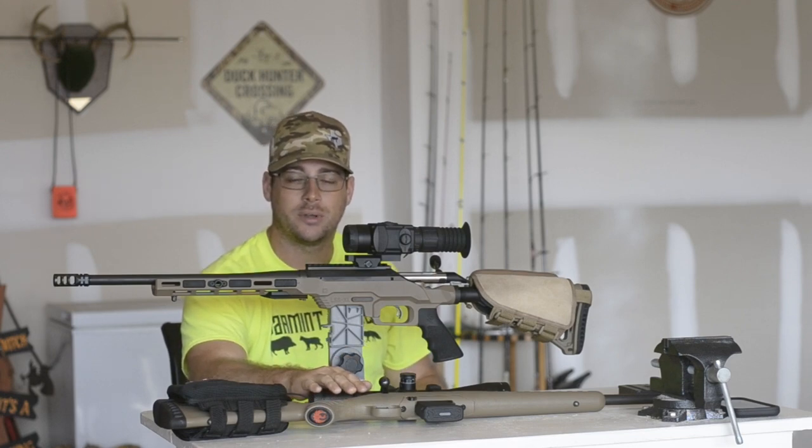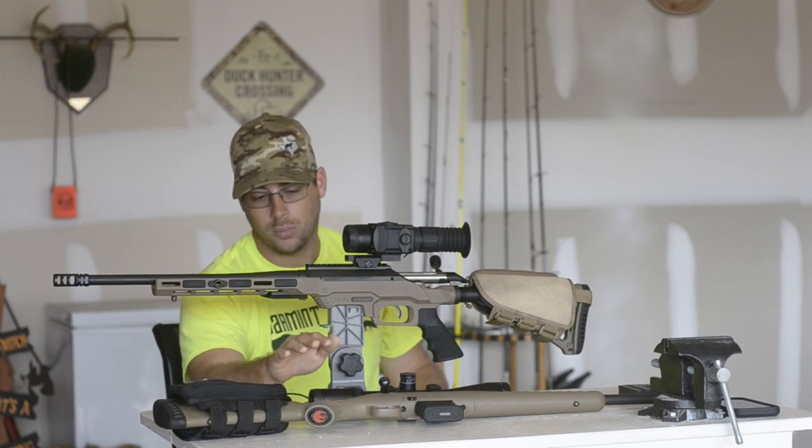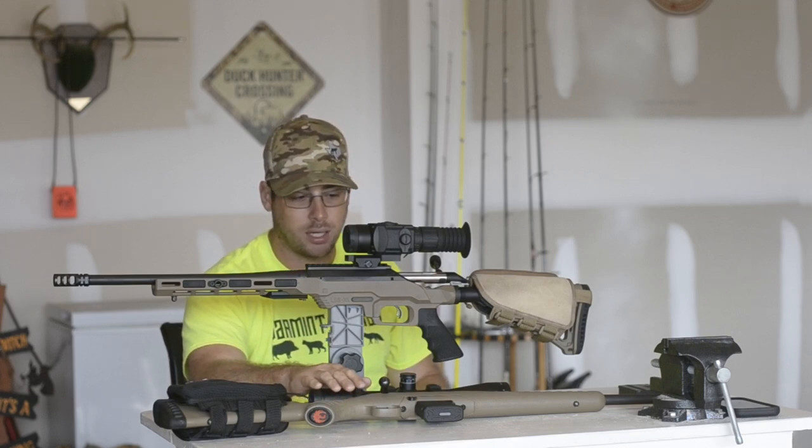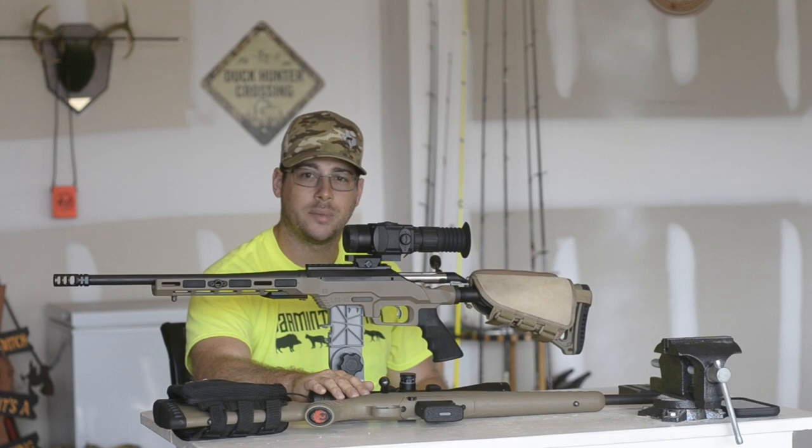I didn't get a chance to make this video at the range the other day when I shot everything — weather conditions weren't permitting. But what I'm going to do is upload some pictures and show you what some of the different ammo was doing and how it was shooting. If you have any questions, put them down in the comments.